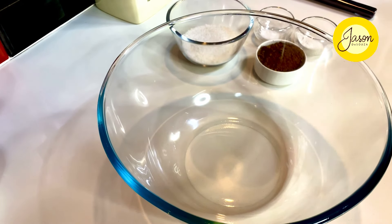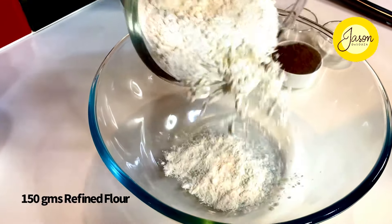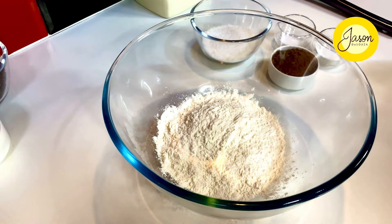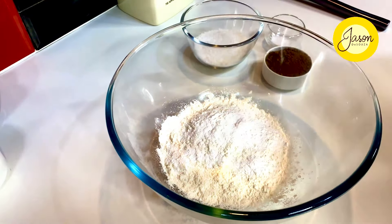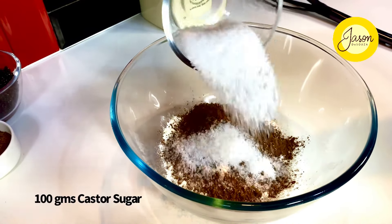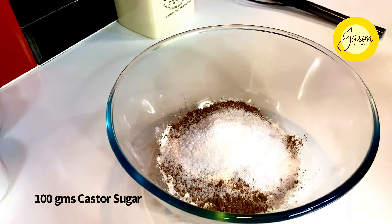This pudding follows the principles of my sticky toffee pudding. Into a bowl goes 150 grams of refined flour — or just use one cup. To that, I'm adding two teaspoons of baking powder, half a teaspoon of salt, nearly two tablespoons of dark cocoa powder, and about 100 grams of superfine or castor sugar. Just mix it all together.